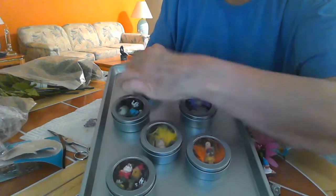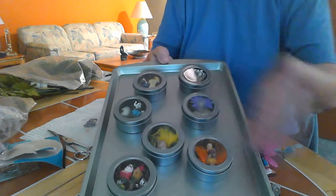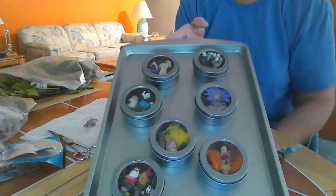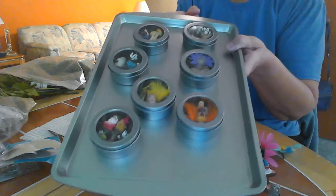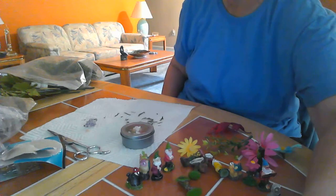Gnomes are quite popular and a lot of people do fairy gardens, so this is just one more thing that you can do with your little figures. I hope you like this — thank you again for watching. I hope you have a wonderful day and I'll see you again soon, bye!